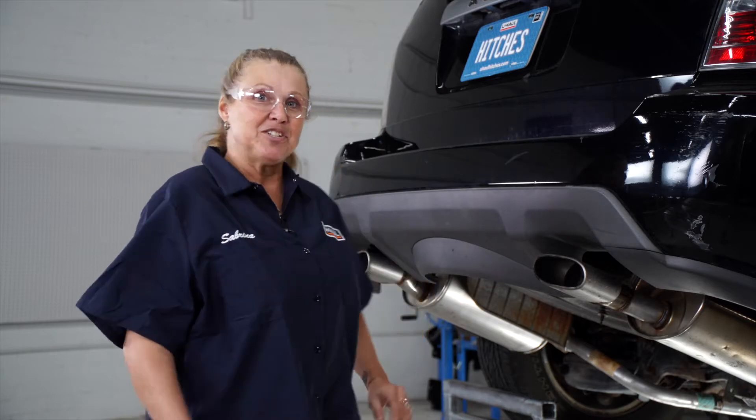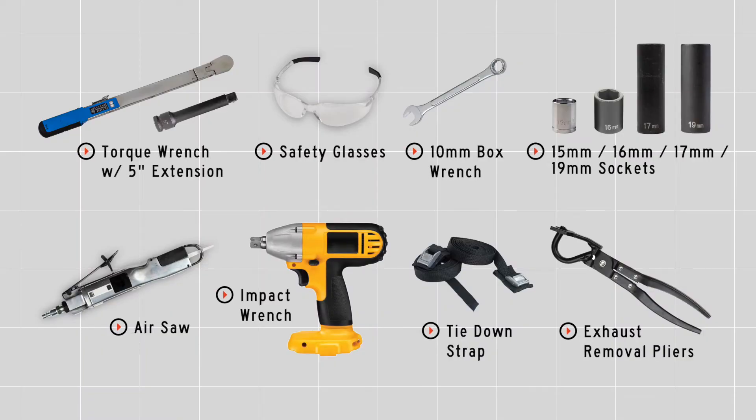Hi, I'm Sabrina from Indiana. Today we're going to be installing the hitch on an Acura MDX. Let's get to it. You will need the tools seen here to complete this installation.